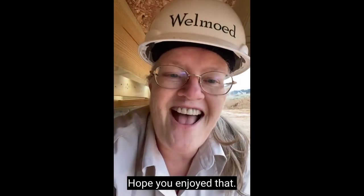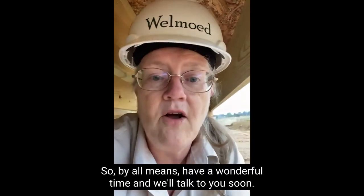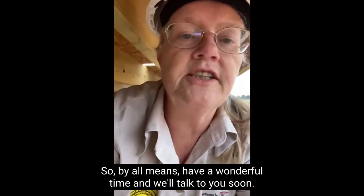This is going to get written up as a safety hazard because nails are not the proper support for a deck ledger. This is Mrs. Bob — I hope you enjoyed that. If you have any questions about decks or new construction, please feel free to post in the comments. Have a wonderful time and we'll talk to you soon. Bye!